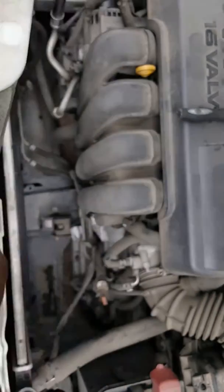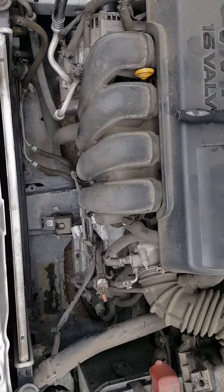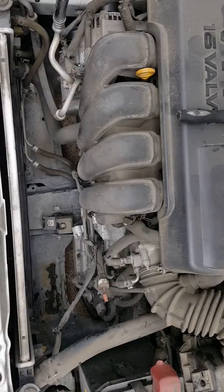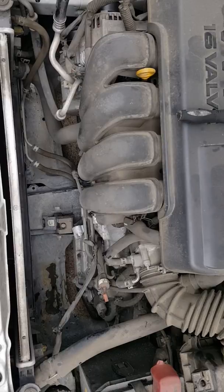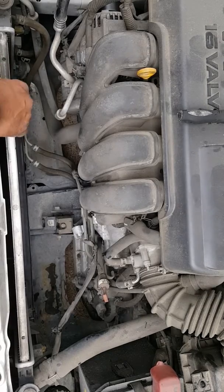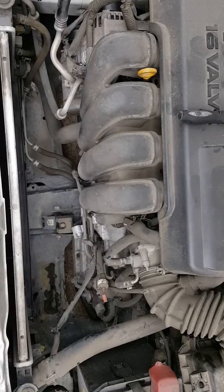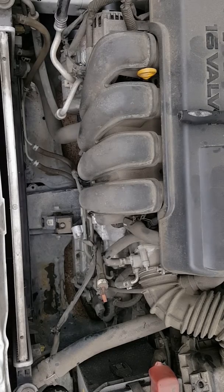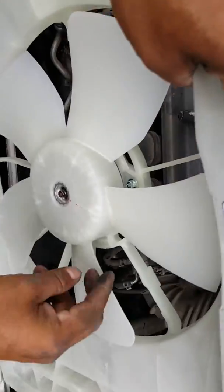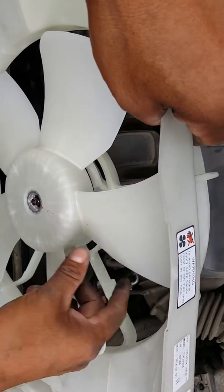All you do is pull it up. As you can see, this is a new one. The reason I was replacing it is because the fan would wobble, and this one is nice and straight.